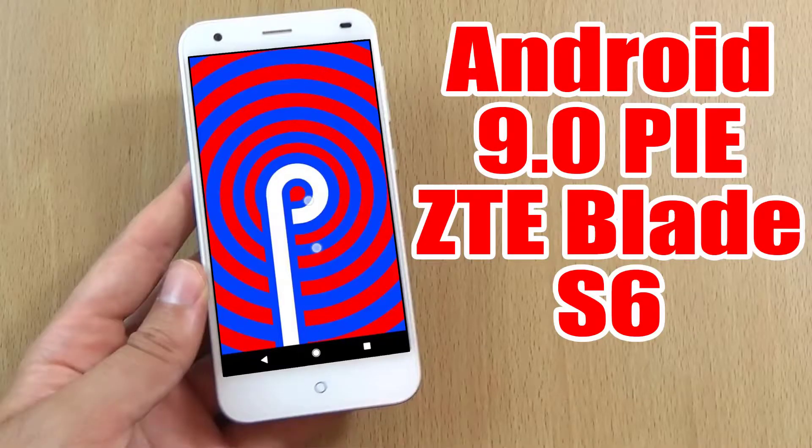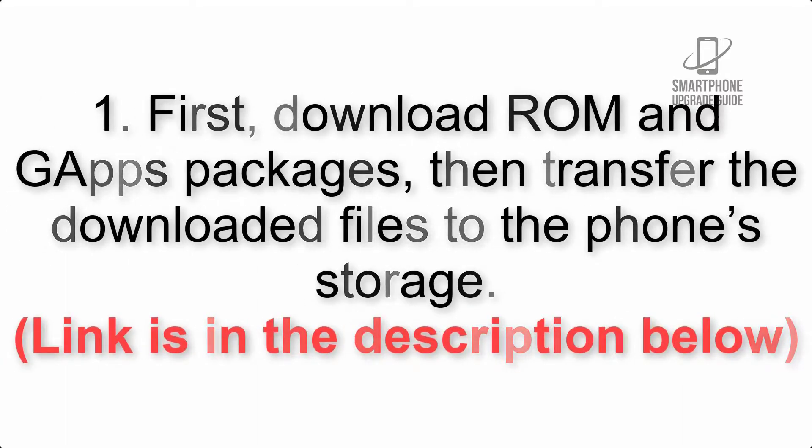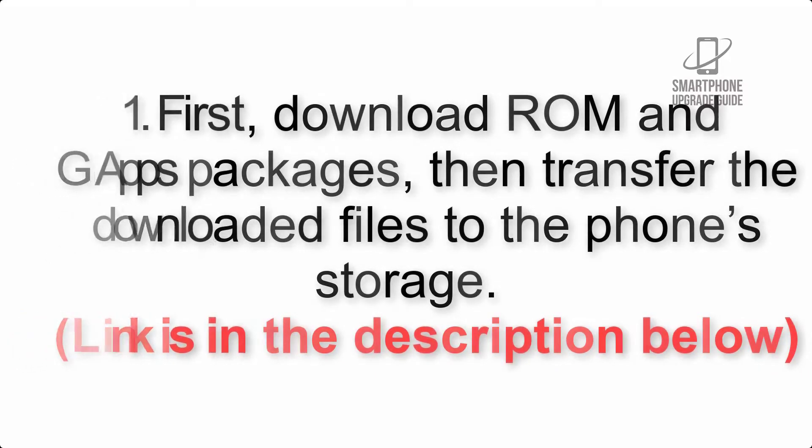Install Android 9.0 Pie on ZTE Blade S6 via LineageOS 16. Please check the description for important notes and all the download links. First, download the ROM and GApps packages, then transfer the downloaded files to the phone storage. The link is in the description below.